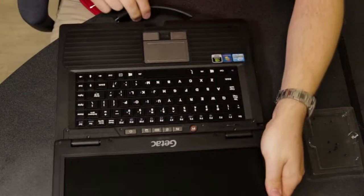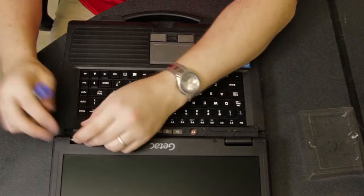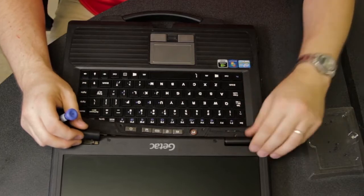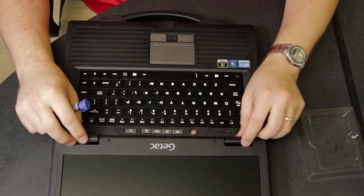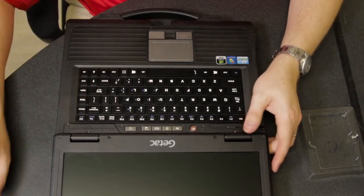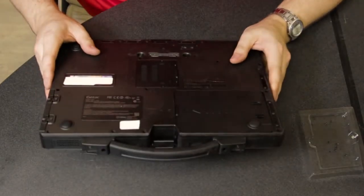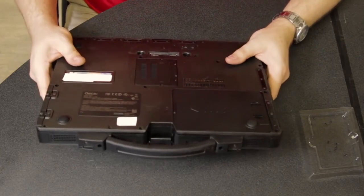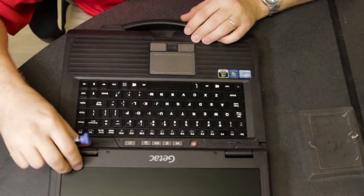Now once you have those four screws pulled out, the strip here — you can see I'm lifting and pulling — and it's obvious there's something else holding this in. You do not want to just grab and yank. There is one more screw holding this in.